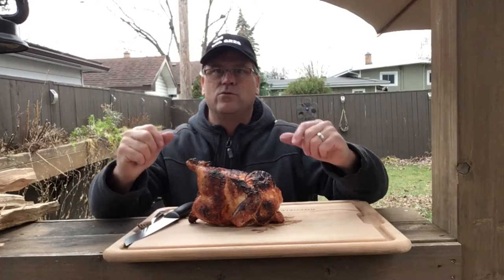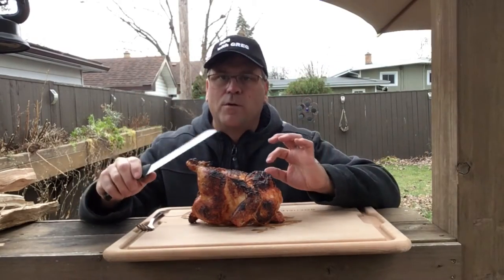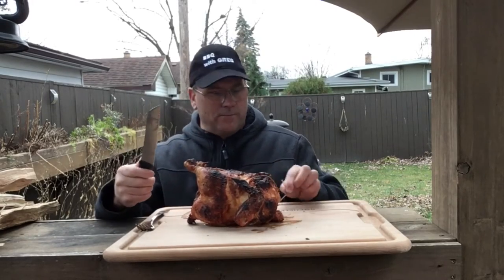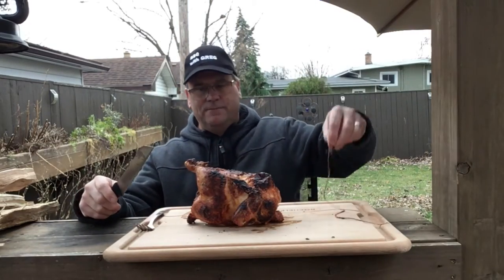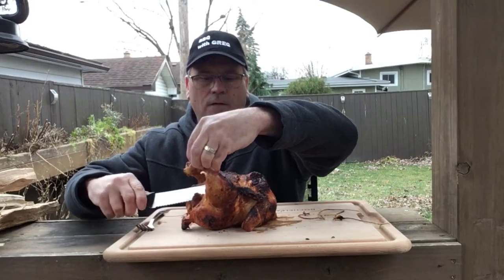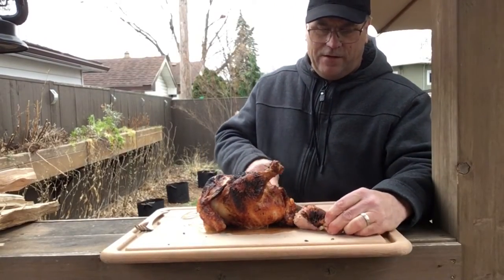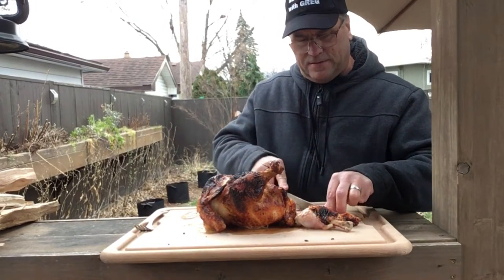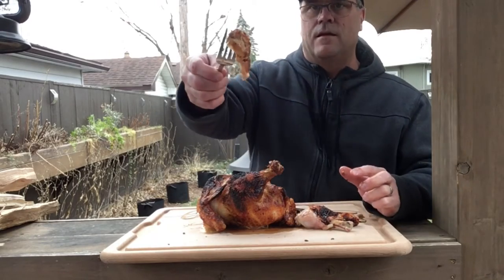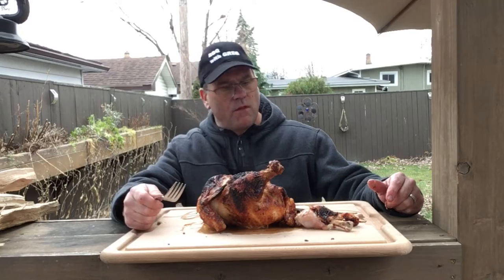Rotisserie chicken just bastes in its own juices — I love that. We cooked it over charcoal, and charcoal just gives that extra flavor. I don't want to butcher this chicken up too much because we've got to feed the rest of the family, but we do have to get in here. Taking my string off, cutting the other string, sliding that knife right through there. Oh wow, wow — the meat is just so juicy!